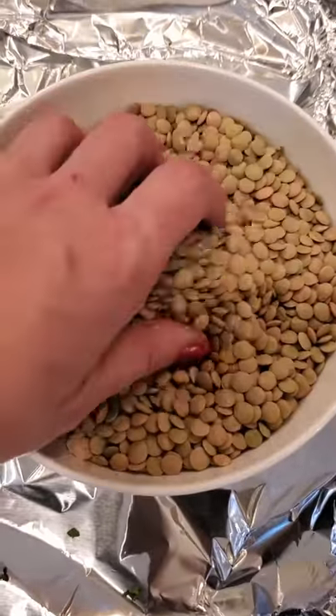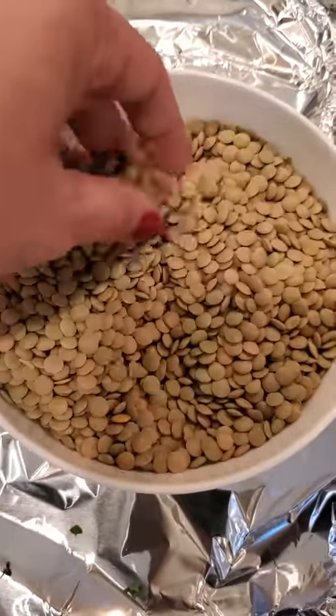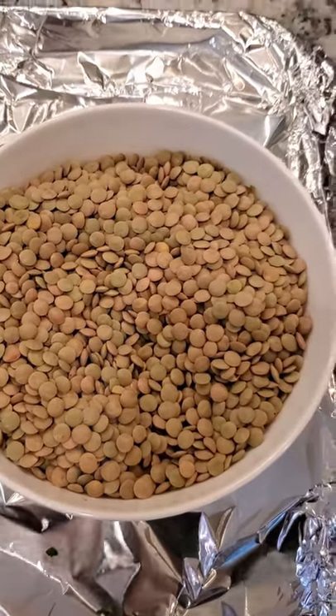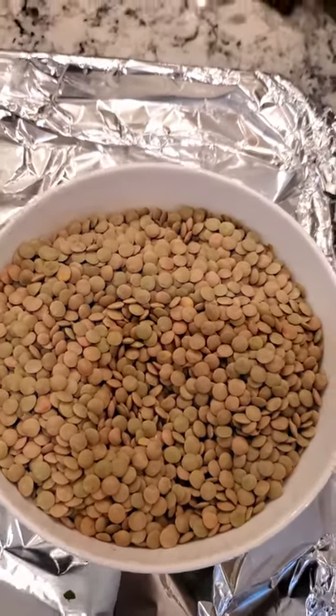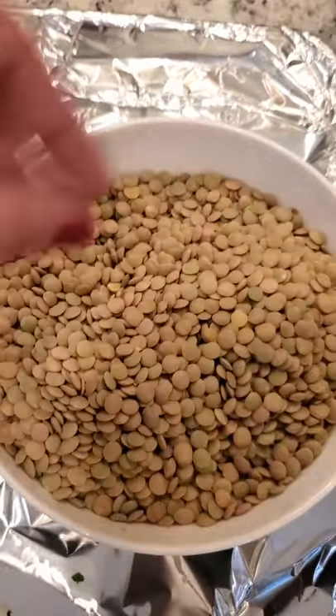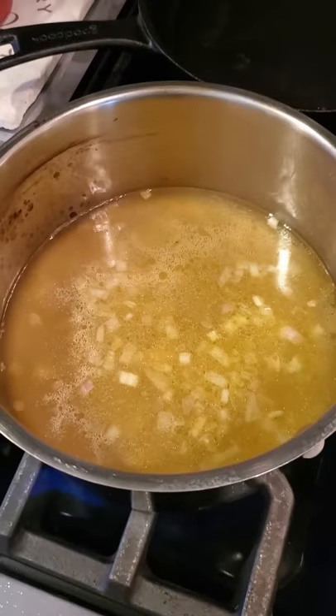A couple of tips — these are just the Goya lentils. I always suggest rinsing your lentils; I rinse my rice too. Remember, the stuff grows in the ground and you'll be surprised how many rocks you find. Just put them in a colander, give them a quick rinse, and let them dry.